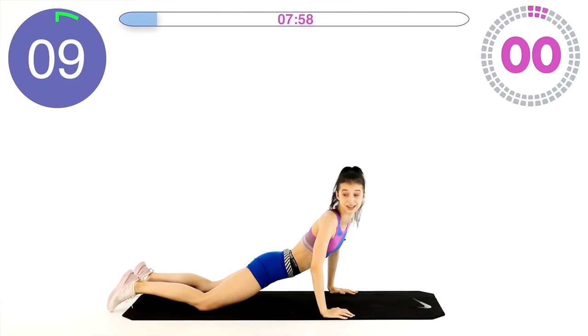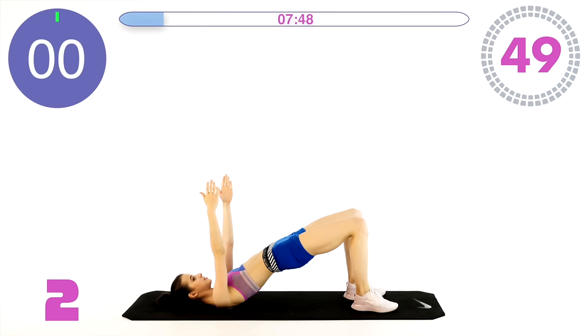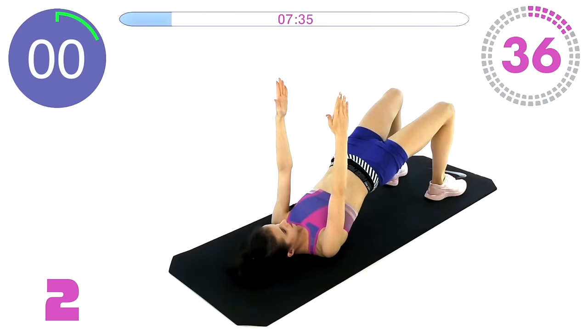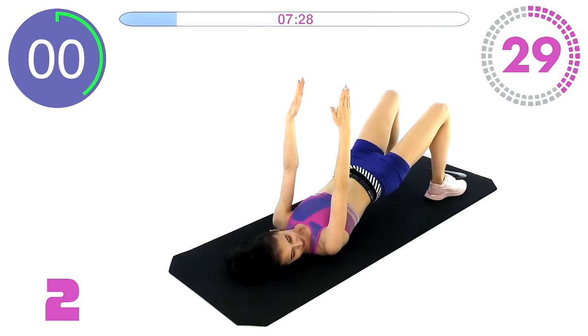Okay we are done, great job! Now fly on your back — we are doing bridge pulses. Lift your pelvis, lift your arms, and pulse. This is for your lower back muscles as well as the butt muscles and hamstrings. Just pulse at the very top, squeeze the muscles every time.